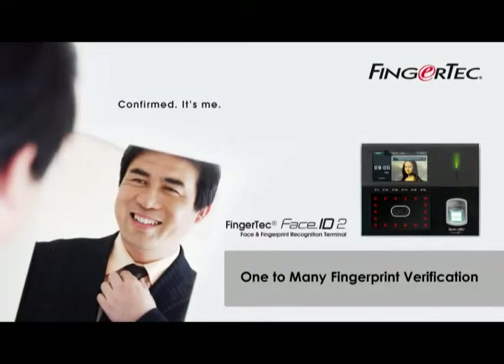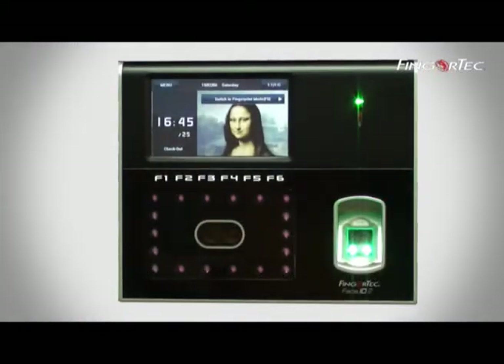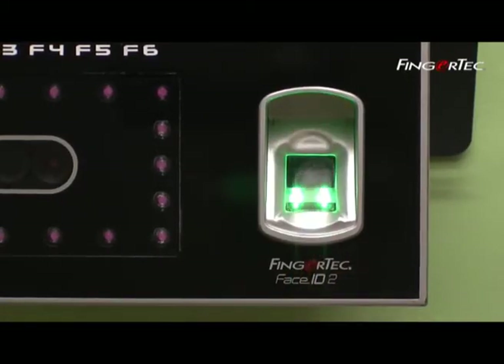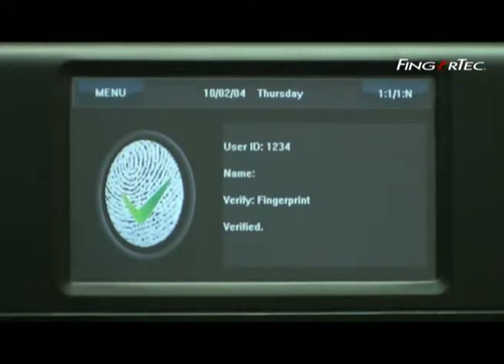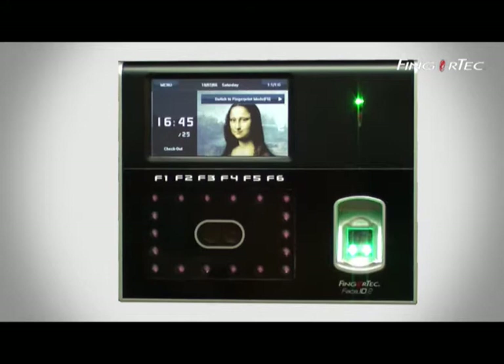One-to-many fingerprint verification is a method whereby you need to place your finger on the scanner without having to press any user ID on the keypad. The terminal will capture the fingerprint and locate the fingerprint templates from the fingerprint database system.